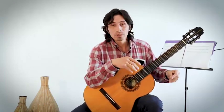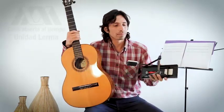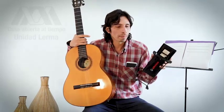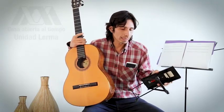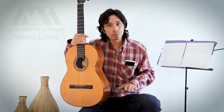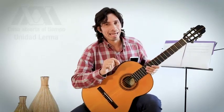Yo les recomiendo adquirir un soporte para el pie, llamado banco pie. A mí me parece lo más eficiente por mi propia experiencia. Hay algunas otras opciones, prótesis, pero a mí me parece que esta es la opción más recomendable. En cualquier tienda de música lo pueden adquirir y son ajustables; pueden ajustar la altura dependiendo de su propia confección y van a encontrar una altura que sea la ideal.